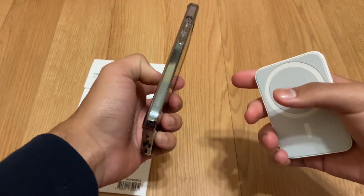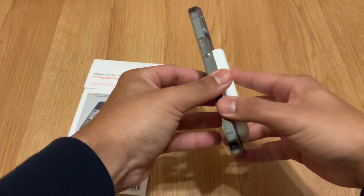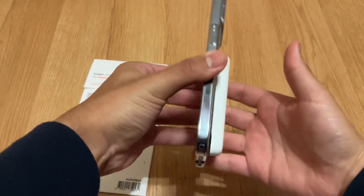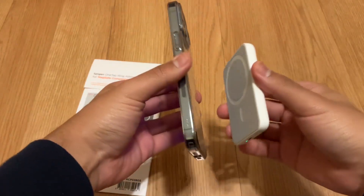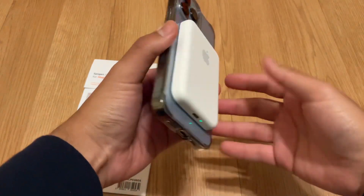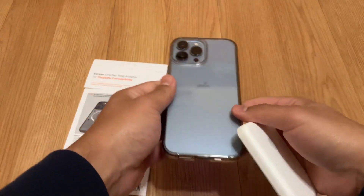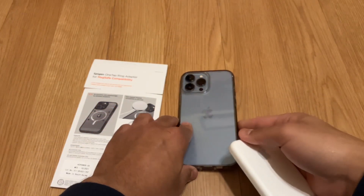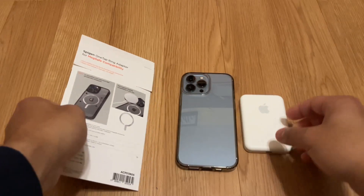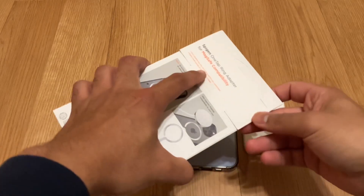If I put the MagSafe battery pack on, it does activate, but any light little shake and it comes right off. The magnets connect but they're not secure enough. So hopefully installing this One Tap Ring Adapter will solve that issue and make it more secure.